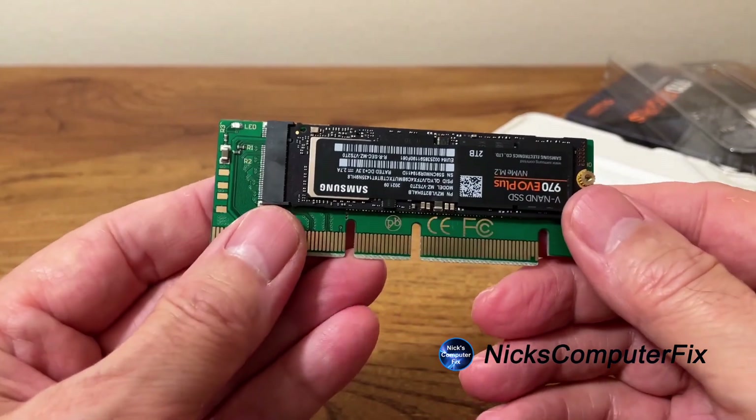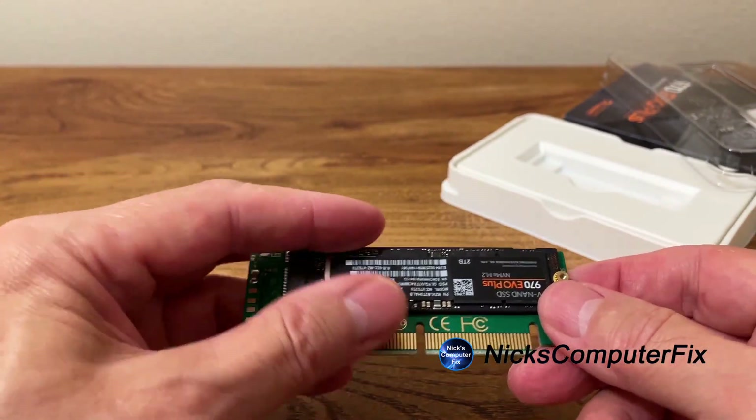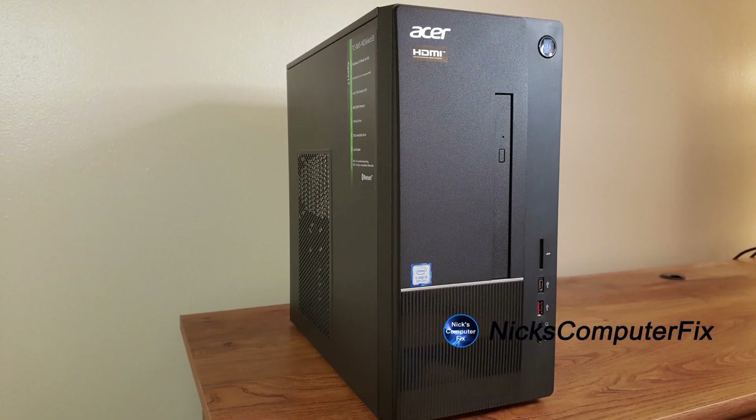This is all set and ready to be inserted into the PCI Express slot on the desktop computer. The mini tower I'm going to be using is the Acer TC865 NE Select i5, which houses an Intel i5-8400 CPU. There's no need to watch me open this up — everyone has seen how to open a desktop computer before.